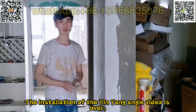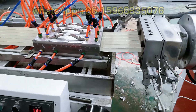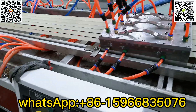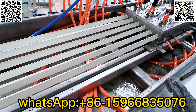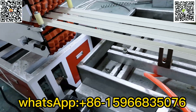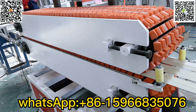The installation of the yin-yang angle video is over. Please watch the test machine before delivery — the 6-in-1 yin-yang angle extrusion machine produced by Chengda Precise Machinery Co. Thank you so much for watching.